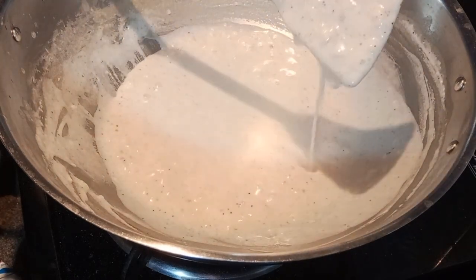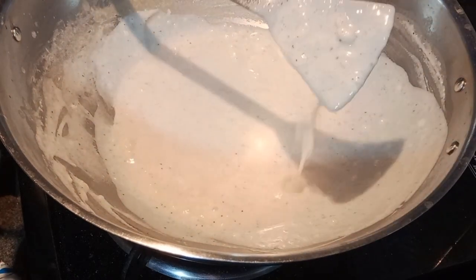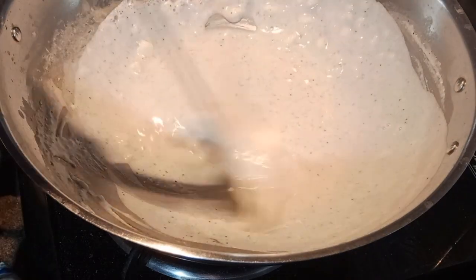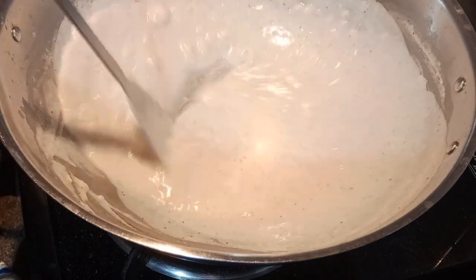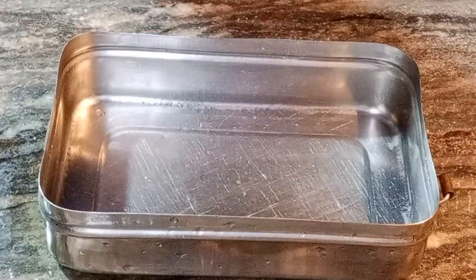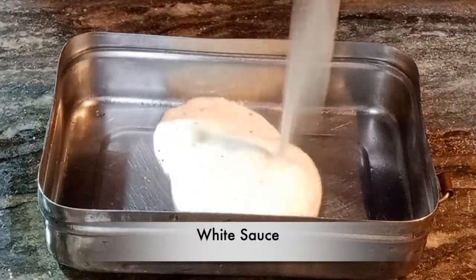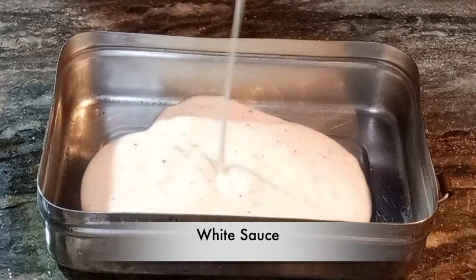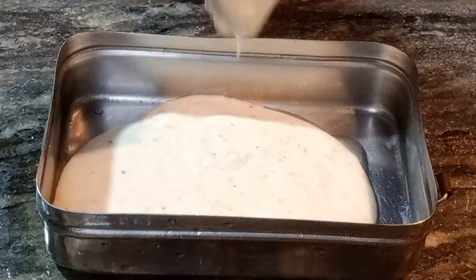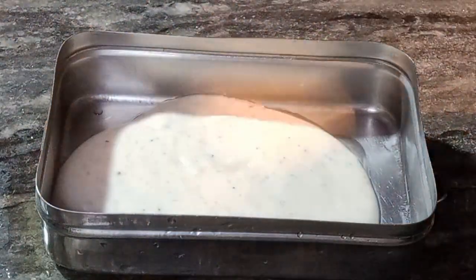We will put it on slow flame. If you don't keep stirring, the white sauce may stick. You can see it is very clean and smooth. After cooking on slow flame, we will grind it in a mixer grinder. You can see the white sauce is very smooth — it doesn't have any lumps in it.